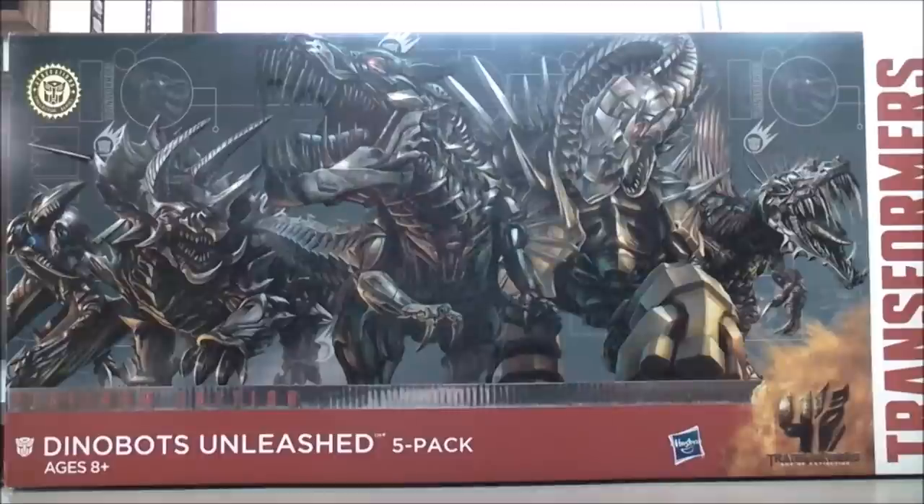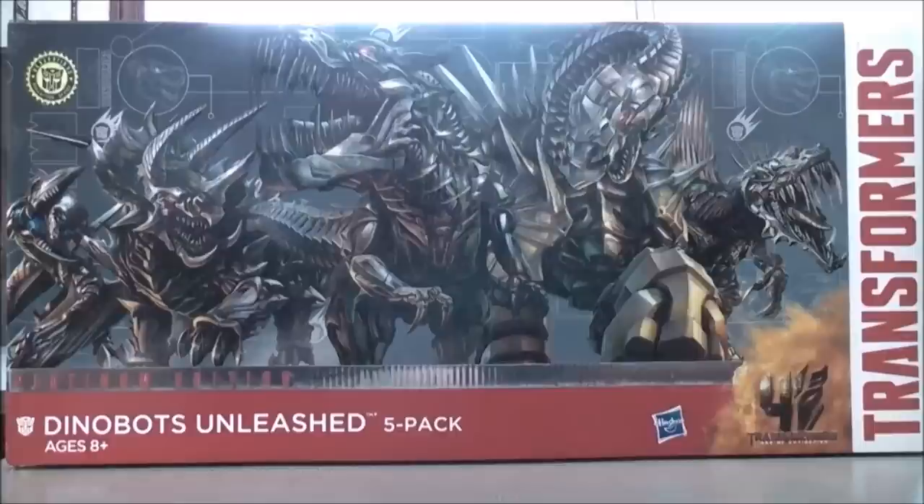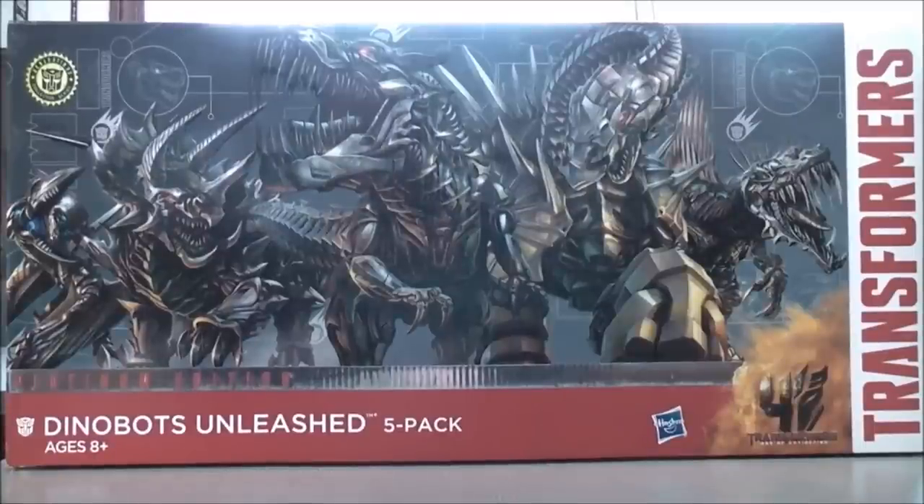This is the Platinum Edition Dinobots Unleashed 5 Pack. On the back here you get a brief bio which reads: The Dinobots are a team of mighty warriors. They are not quick to form alliances with others, but now with their own freedom in peril, they will charge into battle alongside new allies, the Autobots. Slug is the heavy weapons, Dinobot Slug is the demolition specialist, Strafe is the air superiority, Scorn is the commando, and Grimlock is, as everybody knows, the leader. So let's get the Platinum Edition Dinobots Unleashed 5 Pack out and see what they're all about.